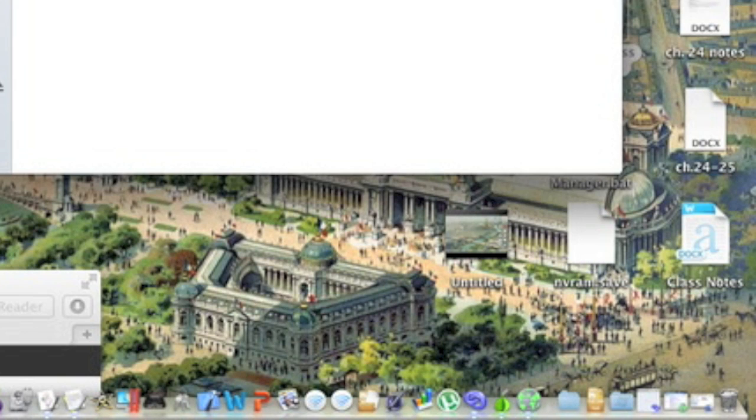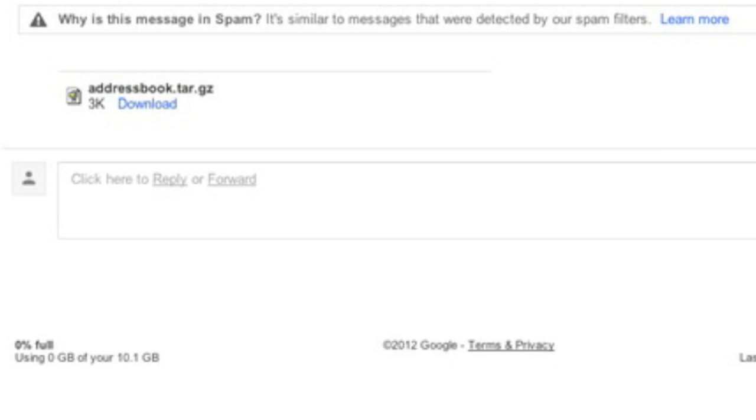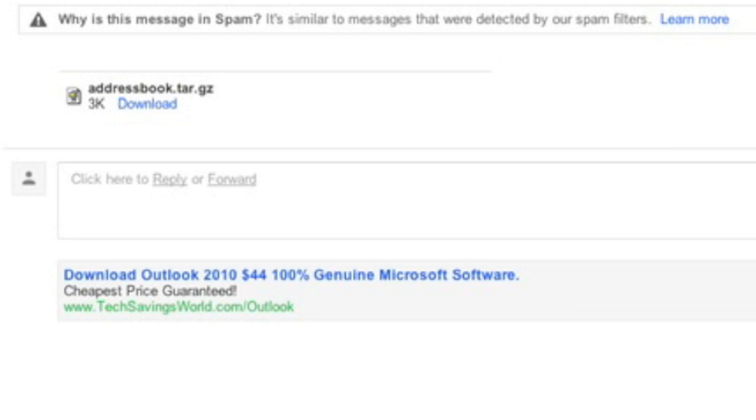Yeah, here's all the keychain files. I'm not going to open them because I don't want you to see my passwords. And also here is the email with the address book too.